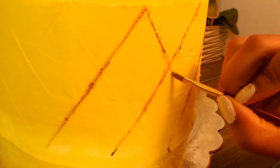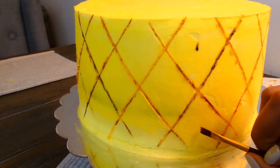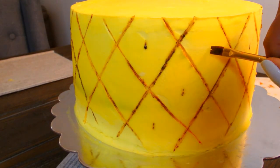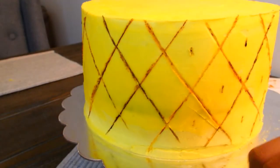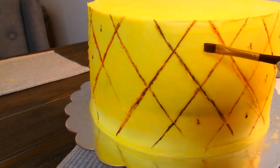I didn't want to go too dark so that's why I blended the brown gel dye with yellow. And then you're also going to make those little teeny eyes of the pineapple. You're going to make the eyes of the pineapple just with a little swoop or dab of your paint brush right in the center of each diamond shape.